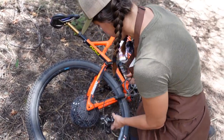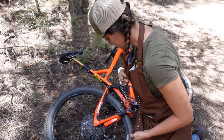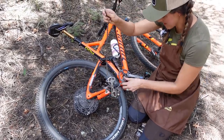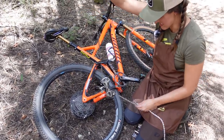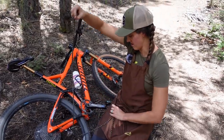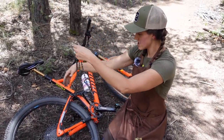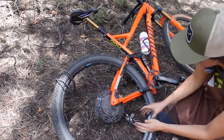We're going to pull our chain out. If it's muddy you want to try not to drag it in the dirt — don't put it on the ground. You can drape the chain on your tire, for example. There we go — not in the mud, out of the way.